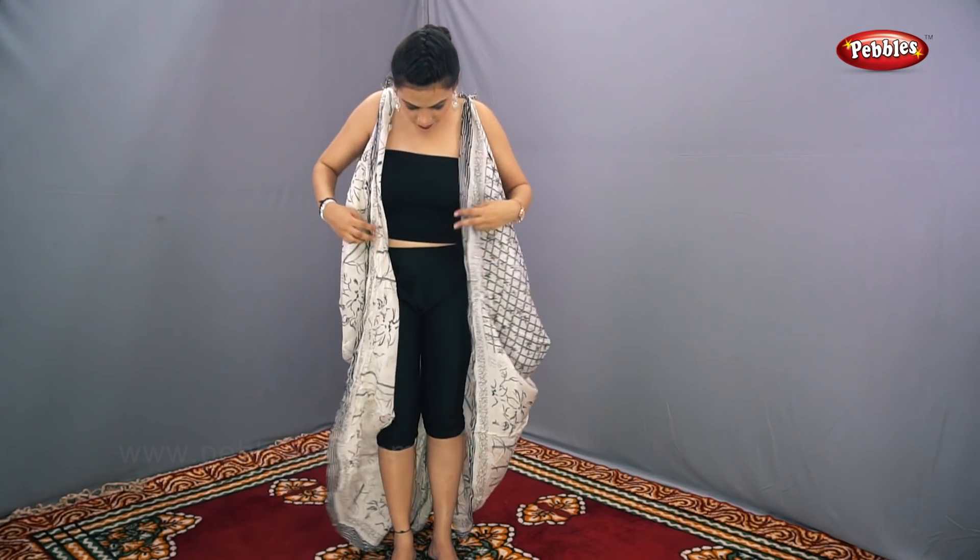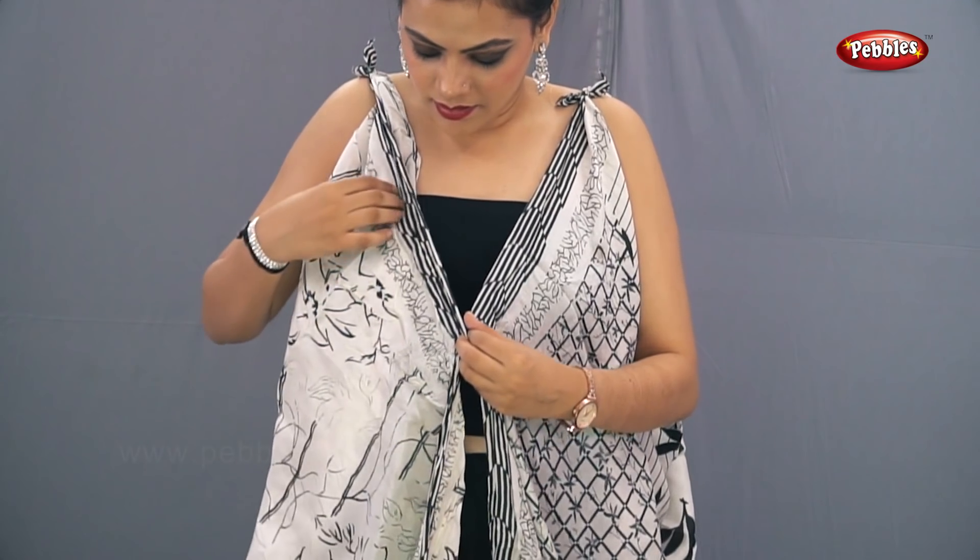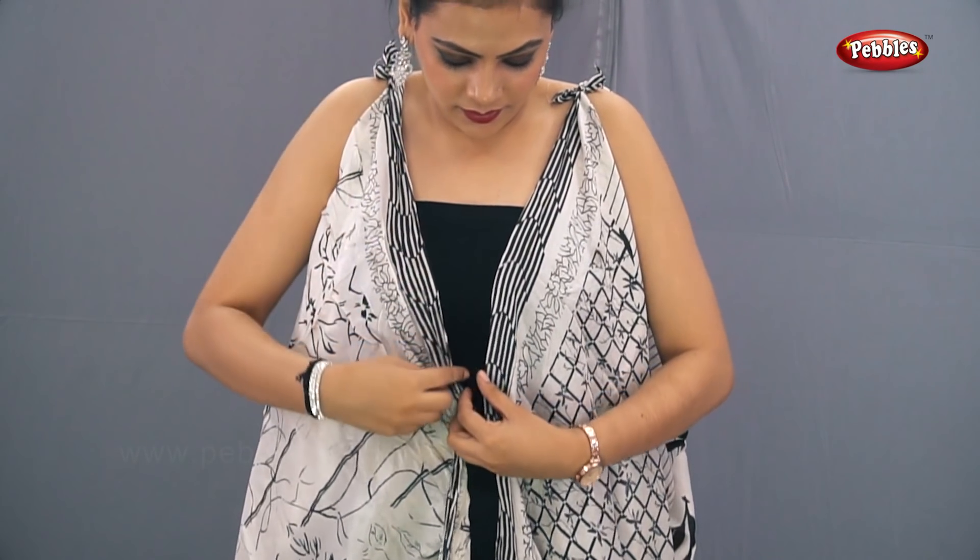Now it will come in the form of a shrug. With the help of a safety pin, pin up the breast part.